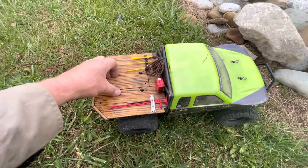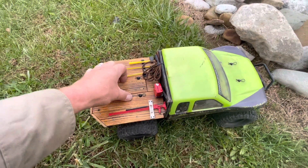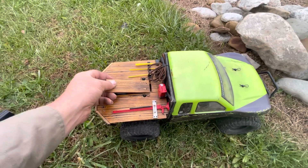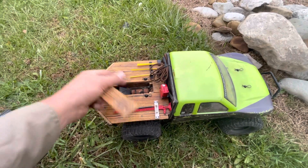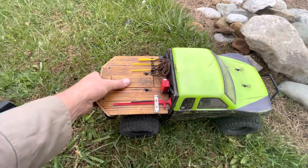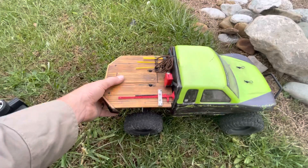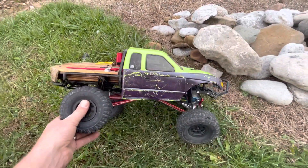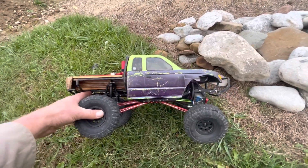All right guys and gals, ladies and gents — the Frankenaxial, renamed after I built this truck to the Gatekeeper, because it has a casket built into the bed. Way back before there was an Element Gatekeeper, this is the original Honcho body with a little paint job on it.